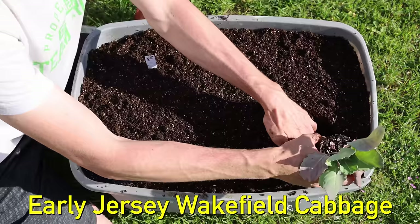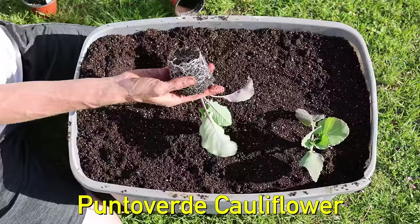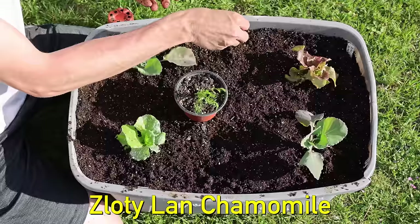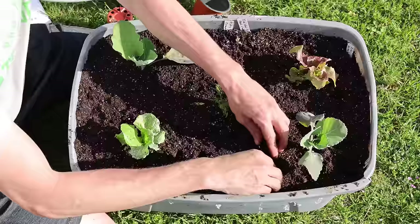Next I started to plant out everything for my tote raised bed. I planted an Early Jersey Wakefield cabbage right in the corner so it could grow out the side. After that I planted a Punto Verde cauliflower in the opposite corner, planting them far apart so they wouldn't crowd one another. Then I planted a Concept Batavian lettuce in a corner, and a Pirat Butterhead lettuce in another corner. Then I planted chamomile right at the center. After that I planted some swiss chard between my cauliflower and my lettuce, then direct sowed some radishes between my cabbage and the other lettuce.